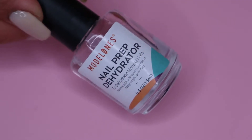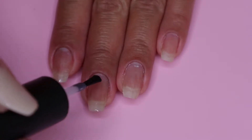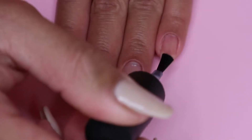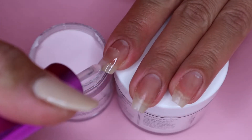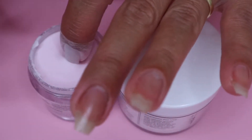So to start off, I will be applying nail dehydrator on all of my nails and this will just remove the natural oil on my nails. So then I move on to my Revel Nail Pro Base and I apply a thin layer of this on my nail and then immediately dip my nail into the powder and then tap off the excess.